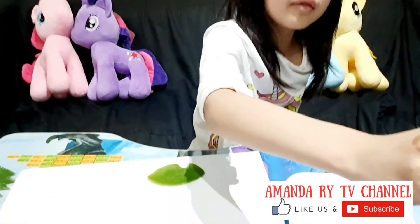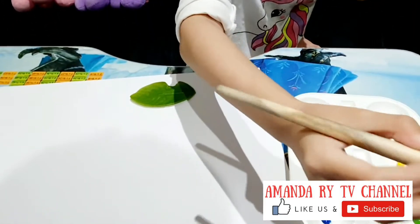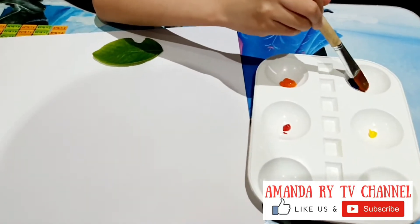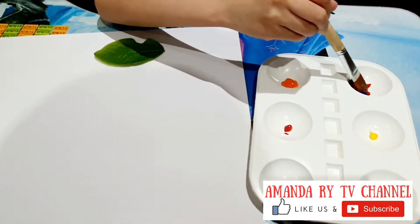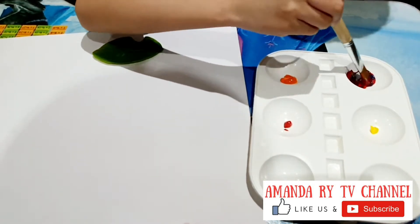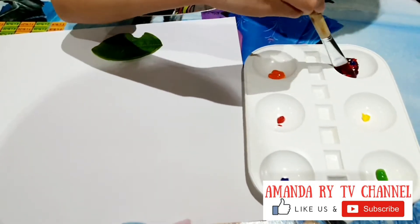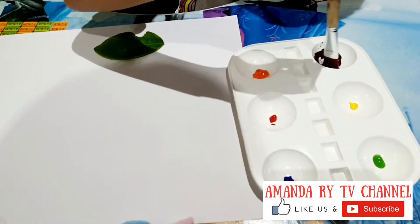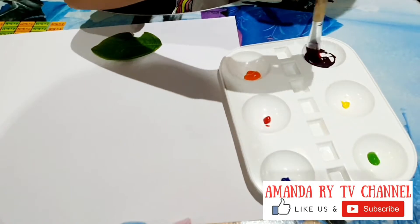So you need a little bit of water, right there. And then you put in all of this. Just mix, mix, mix. So we're going to make purple. You can already see some purple right over there.